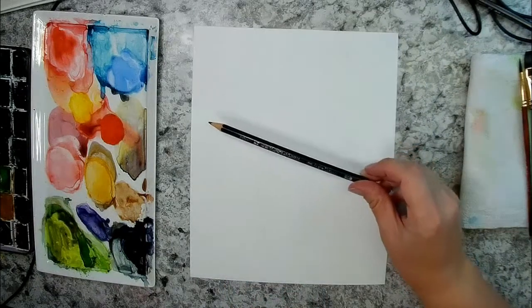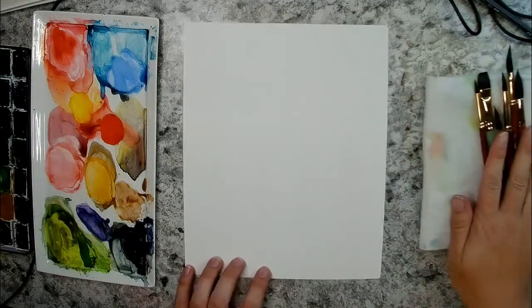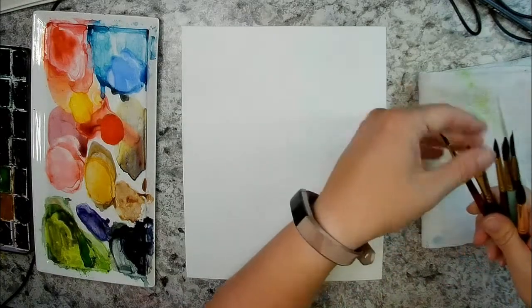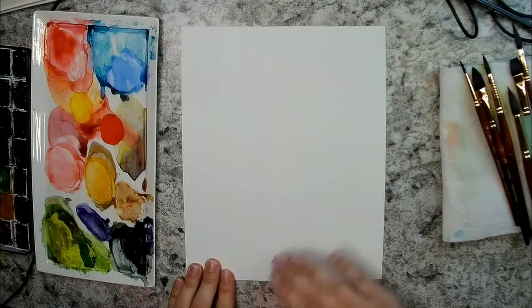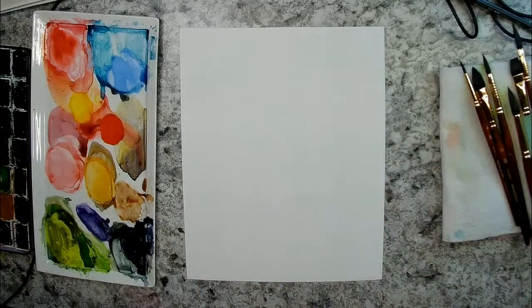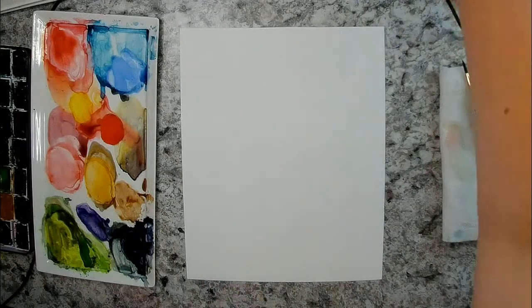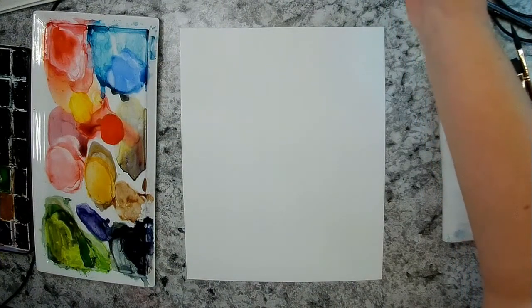I've got some brand new brushes from Princeton — the Neptune series. I just got a whole bunch of these, so I just want to test some of them out. Before I do the moon, I want to do my little flowers that I wanted to put right here. I'm going to do two flowers and a little sprig of berries or leaves or something. You can really do any color you want. I'm going to try and do some more of the white flowers — I don't do that very often, so I just want to practice that.